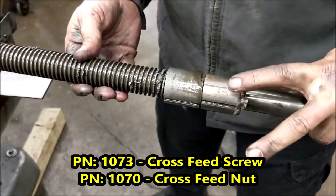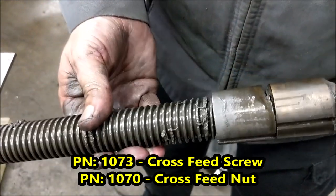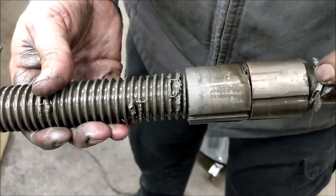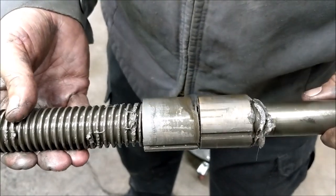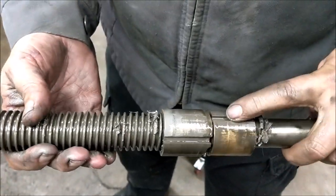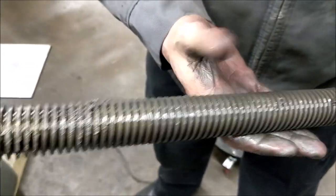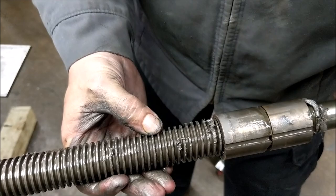You can see how dry and caked in it was — what was happening is the lube was becoming very thick, almost turning into a grease. And again you can see how thick that is there — this was really worn, look at how thin it is in the middle.